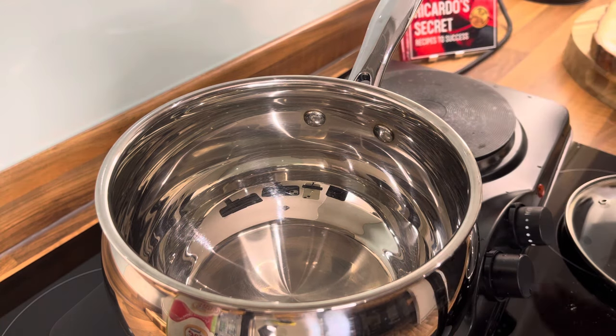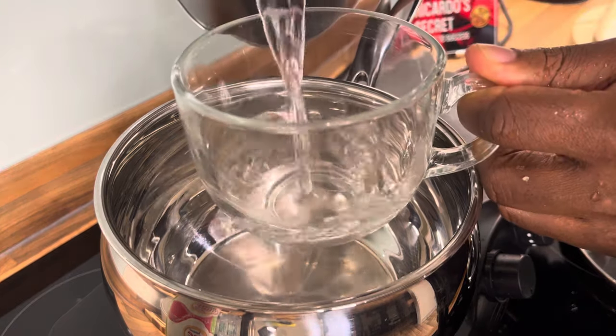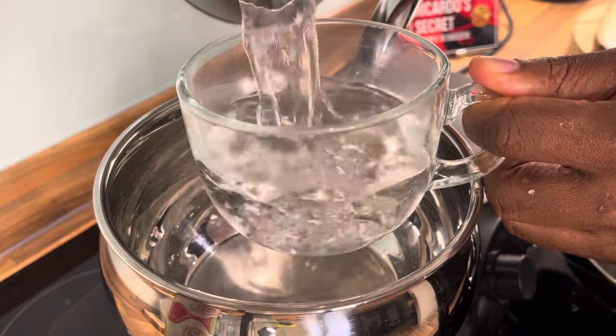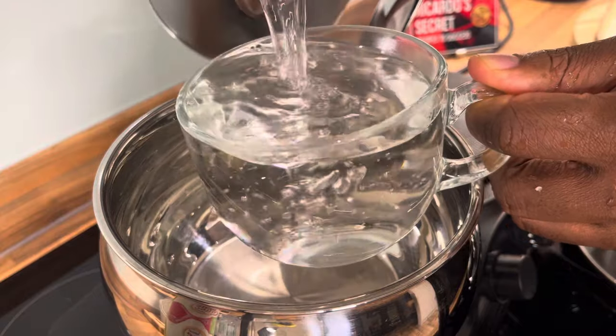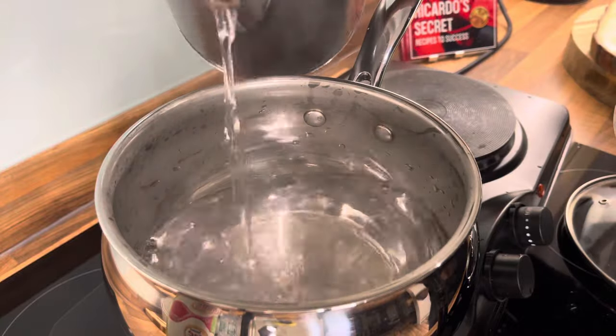The heat is on. What we're going to do next is get some hot water — one cup — and pour it in.